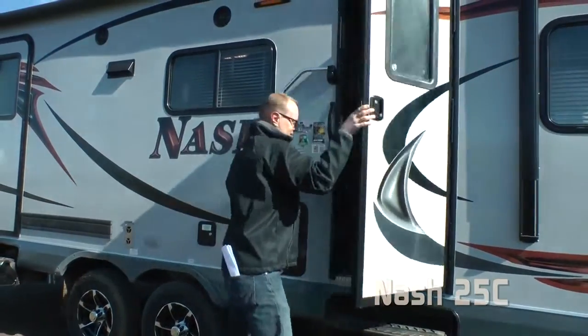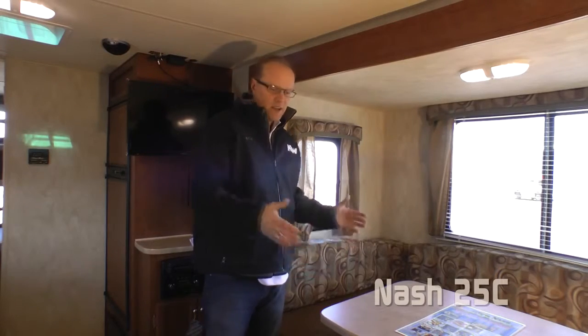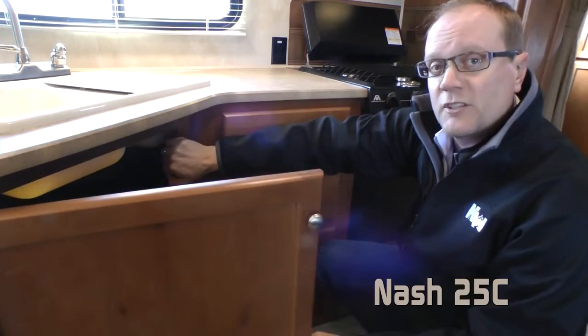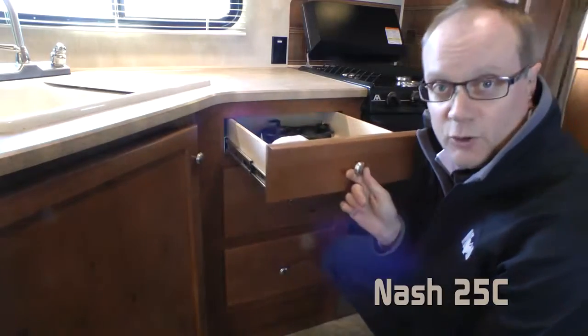Let's take a look inside. The interior of the 25C offers the largest living area of any Nash floor plan, featuring a full U-shaped dinette slide-out and designer flooring. The Nash utilizes energy-efficient 12-volt LED lighting throughout, with ample storage throughout the kitchen and living area. Cabinets are absolute Northwood, featuring face-frame construction, hardwood cabinet doors and drawer fronts, and roller-bearing drawer glides throughout.